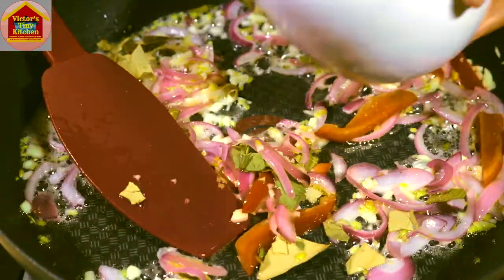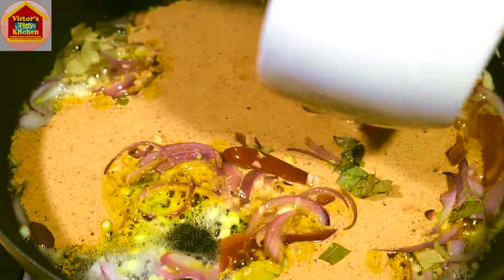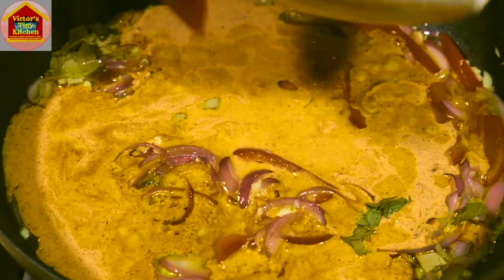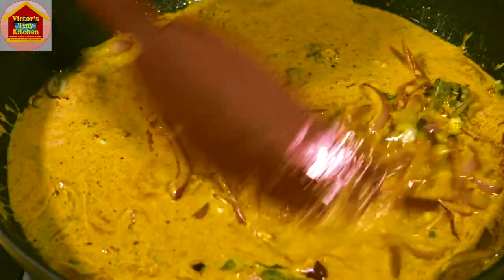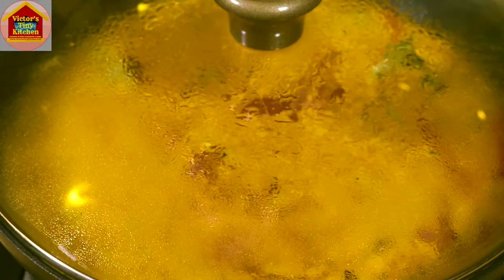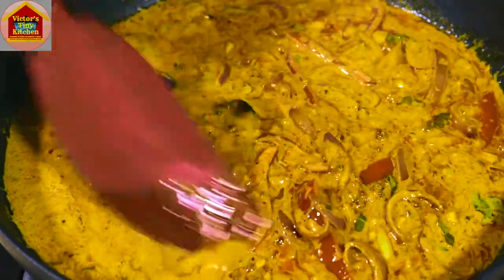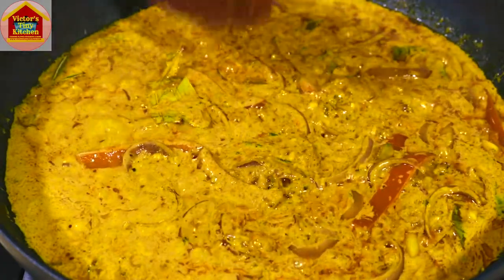Finally we're going to add our liquid mixture — give it a quick stir first, then pour it into the pan. I'm rinsing my mortar with a quarter cup of water and pouring all of that liquid in as well. We'll give it a stir, then cover this and let it simmer for two to three minutes — that will give all the ingredients enough time to come together and also cook the coconut milk. It's been two minutes and our sauce is ready.